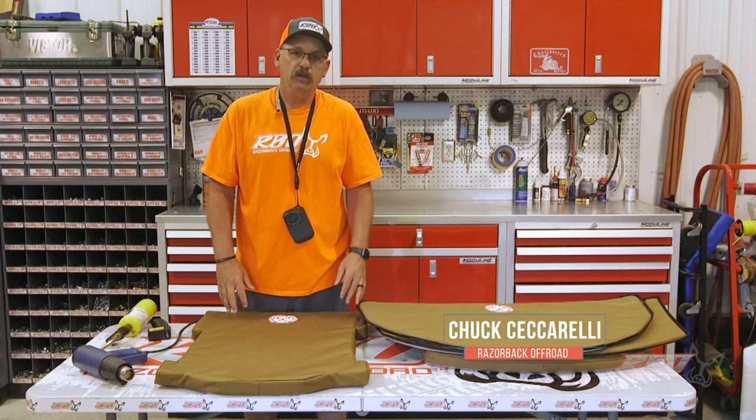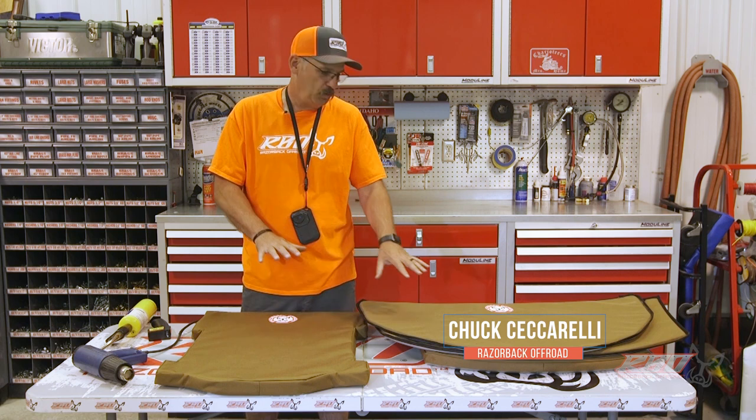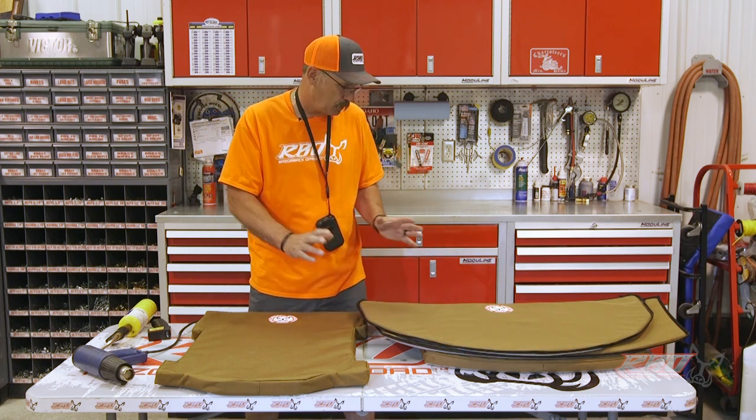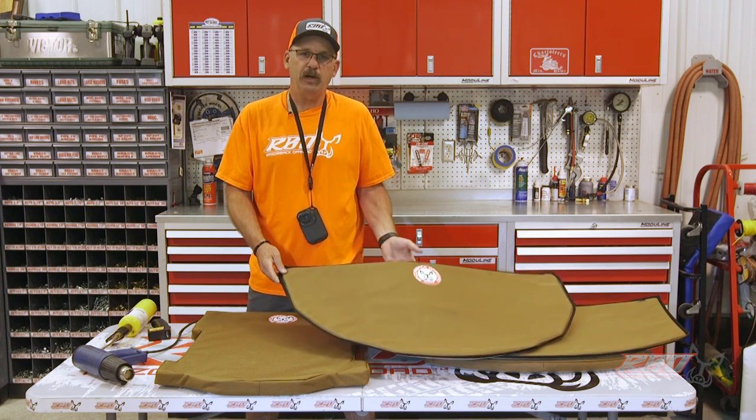Hi, I'm Chuck with Razorback Off-Road. Today I'm really excited to share with you a piece of technology that we've been developing over the last year or so, and that's our Rough Rider heat shield.